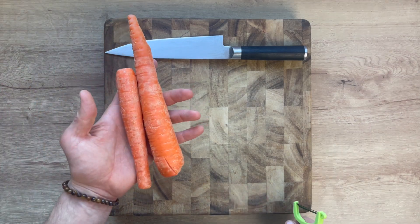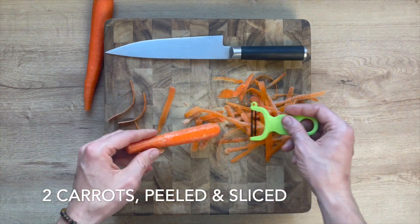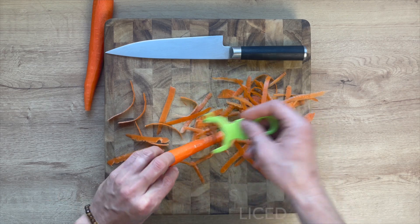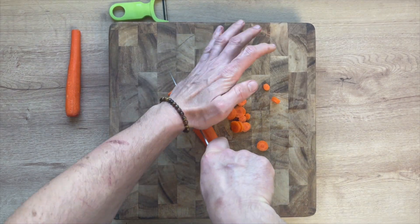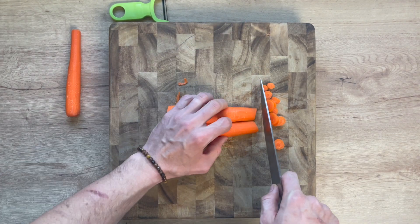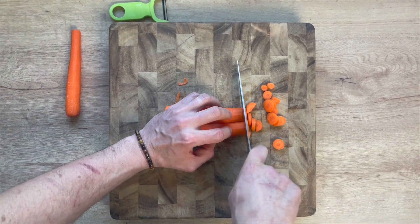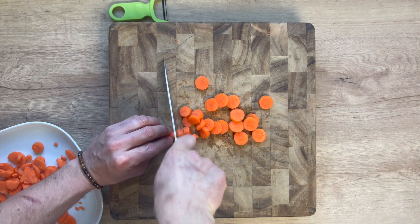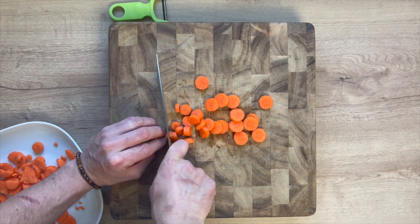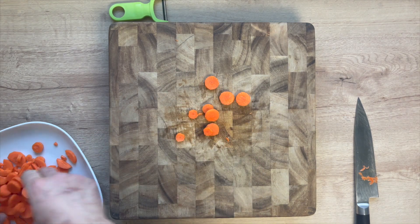First thing you're going to need is two medium carrots. Just peel them with a peeler. Once you have both peeled, slice them into about quarter inch slices. When you get down to the thicker side, you can split it in half and slice into quarter inch half moons. Once both carrots are cut up, set them aside on a plate to use later.